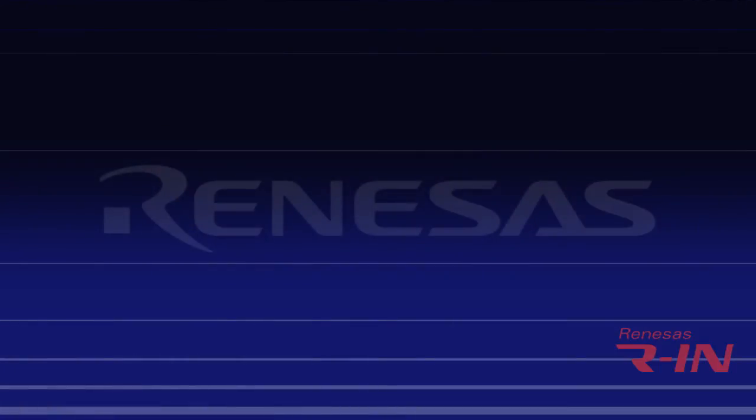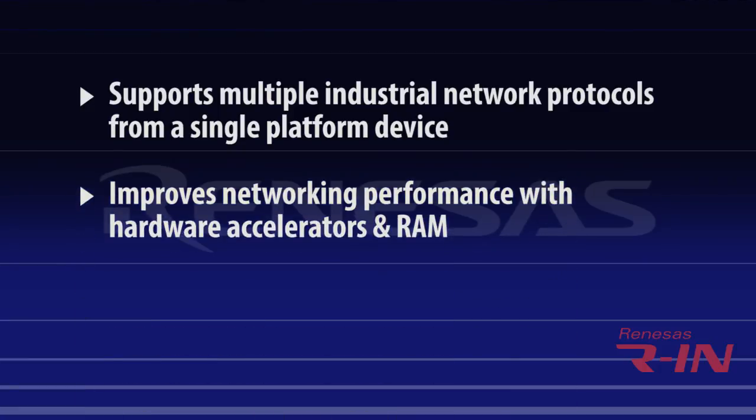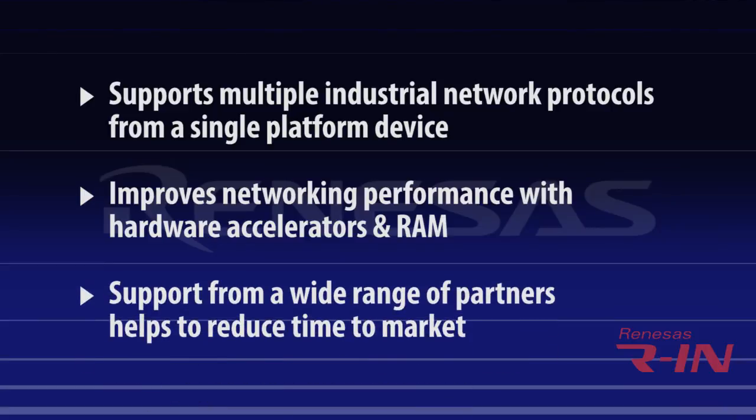Now you've seen some of the powerful things that you can do with this kickstart kit. In summary, the RIN32 reduces your costs by supporting multiple protocols from a single platform device with license-free on-chip controllers such as EtherCAT and CC-Link IE. It improves overall networking performance by up to five times faster with optimized hardware accelerators and memory up to 1.3 megabytes of RAM. Our wide range of ecosystem partners such as IAR help simplify your development and reduce your time to market.